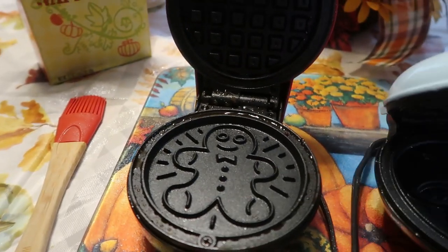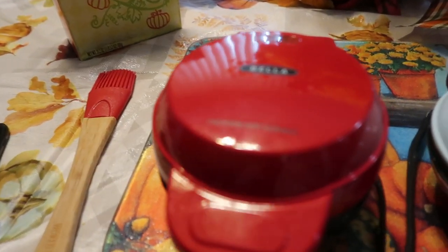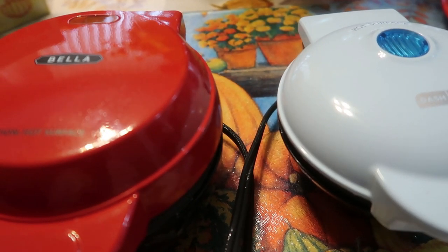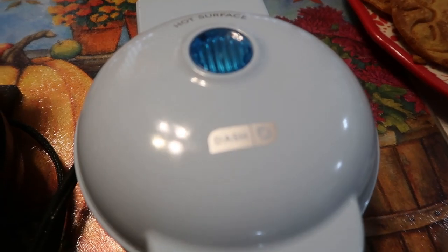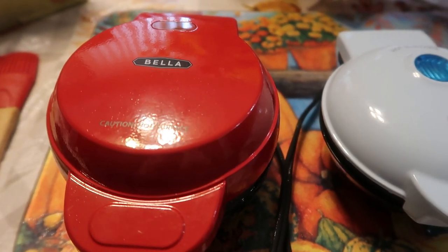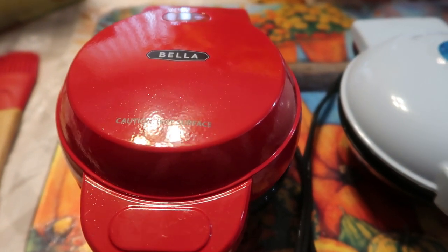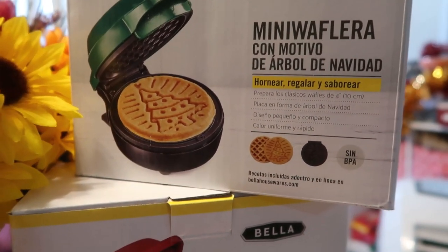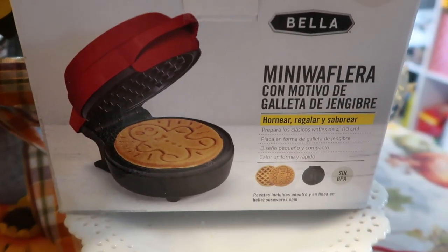We are done making these waffles! If you are interested in any of these mini waffle machines, I will put the links below. Target has the Dash on sale right now for about $10. The Bella is on sale at Macy's until December 23rd — regular price $19.99, 50% off, plus an extra 10% off, bringing it to $8.99. Tell me that is not a deal!